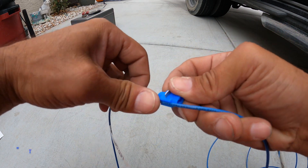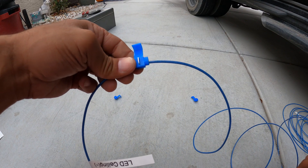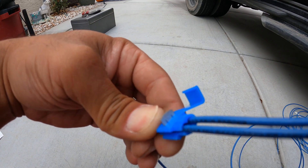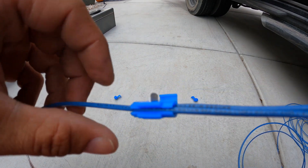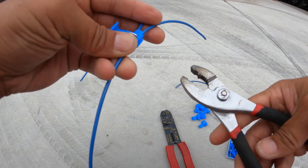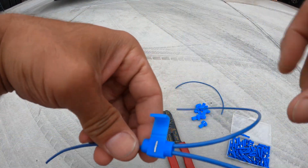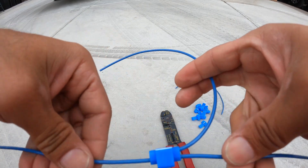To use the splice connector, slip the main wire in and clip it into place. Then take the wire you want to splice in - there's a little hole right there - and push it all the way in until it hits the stop. Take a pair of pliers and crush that little metal tab downward. That silver tab cuts into both wires and makes a secure connection. Squeeze it until it's almost flush with the plastic, then fold the clip over and lock it in place.